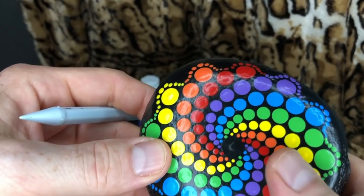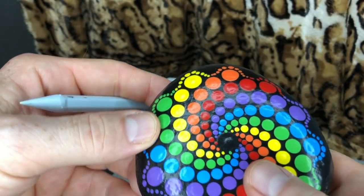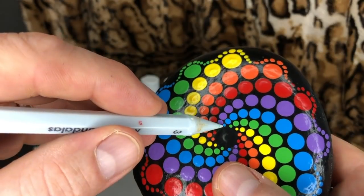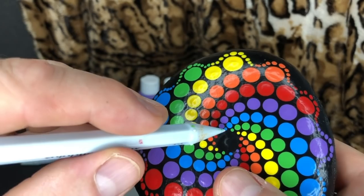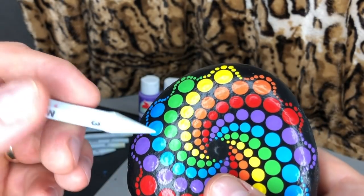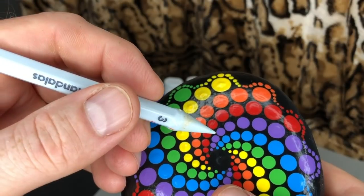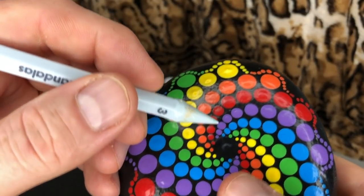From here you can decide which color you want to do next because you have the foundation. I decided to do blue as my next color. This is the tricky part about the 12-dot pattern — you have to eyeball the space between the purple and the yellow knowing you have to put two dots in there evenly. It's a practice thing, and the more you do it the better you'll get. If you make a mistake, you can just wipe it off and try it again.